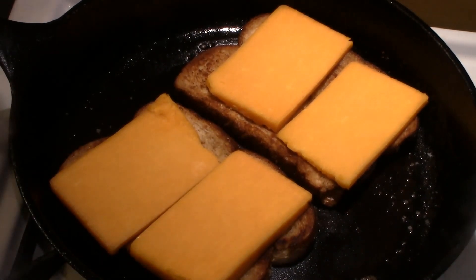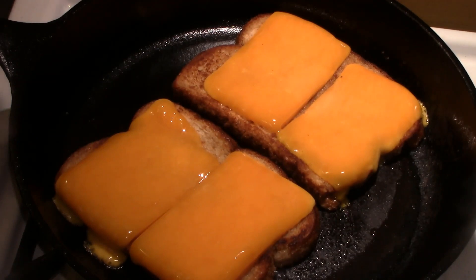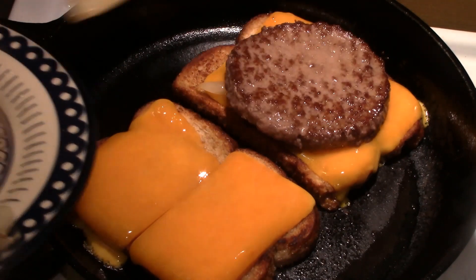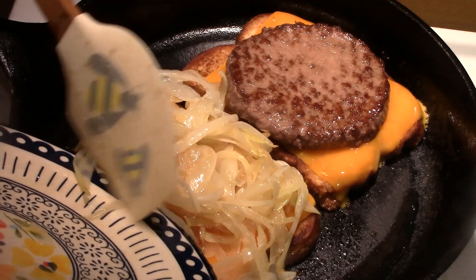Add four slices of cheddar cheese and melt it — I'm using a lid for two or three minutes to melt the cheese. Then put the burger and the onions together, cut it, put it on the plate, and enjoy yourself. This is Chef Robert at Old School Gourmet Treats.